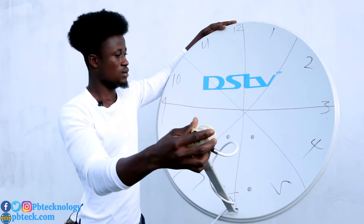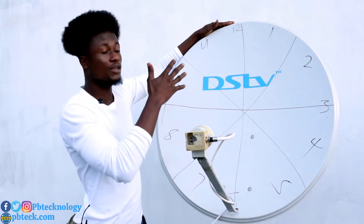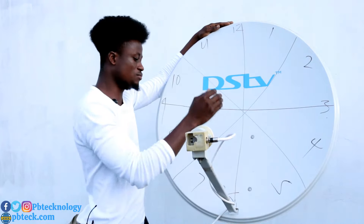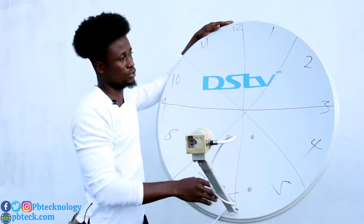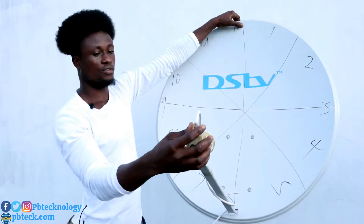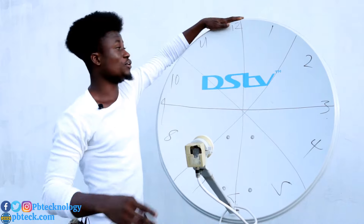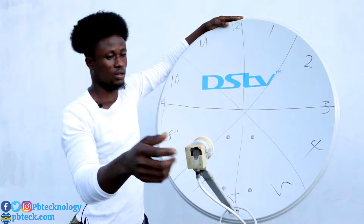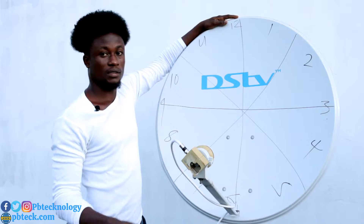Whenever you have a TP with vertical polarization, you should position your LNB at either 6 o'clock or 12 o'clock. You can also adjust it slightly — if it's at 12 o'clock or 6 o'clock, you can move it to around 10 o'clock or 2 o'clock.